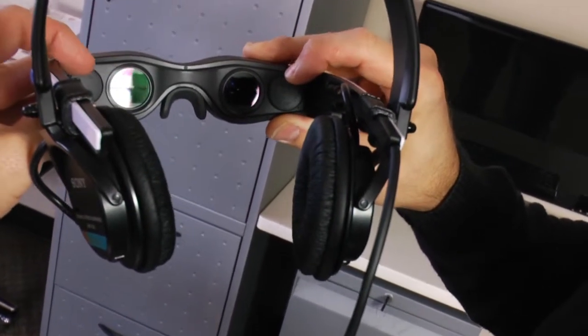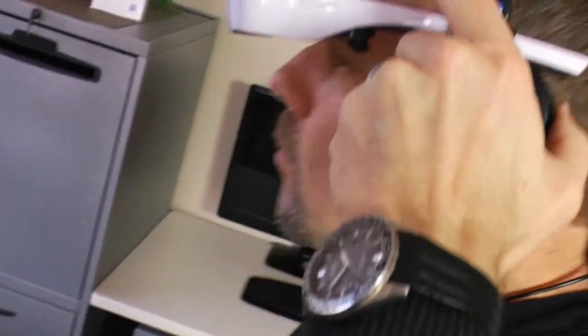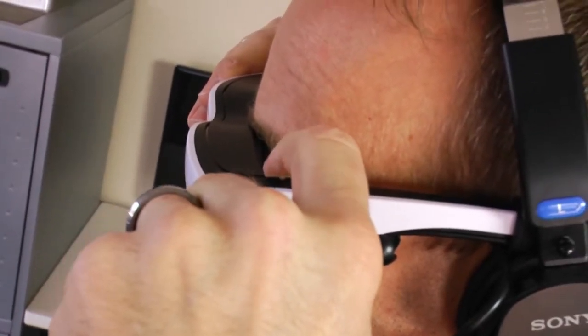Each eye can be individually focused on the Cinemizer by adjusting the focus wheel next to the viewing screen. There is an adjustment for each eye to ensure a crisp and sharp picture.